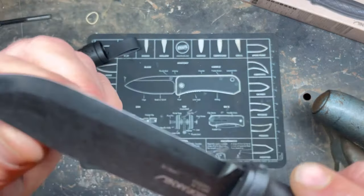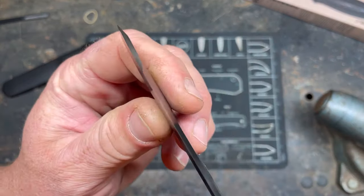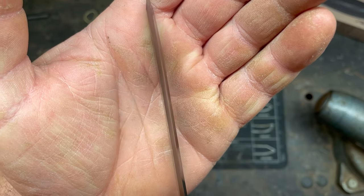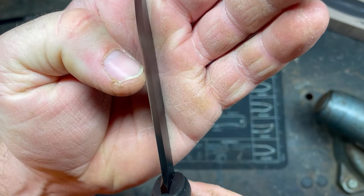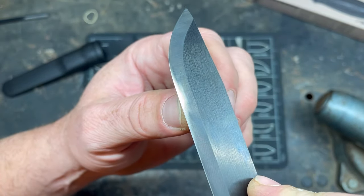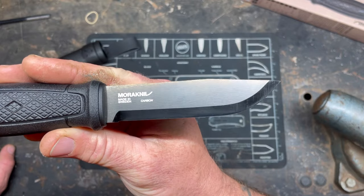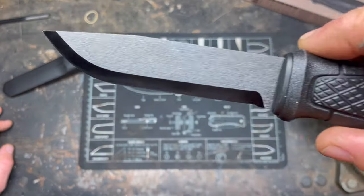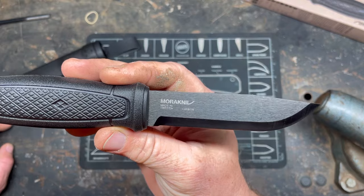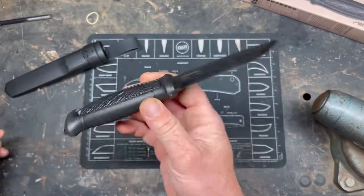I had to strop it extensively. It's deadly sharp now but it needed work. There's a DLC coating — diamond-like coating — on the blade. I stropped it so hard there's still kind of a nick, a shiny spot where I wore the DLC off trying to strop it out. This coating doesn't seem super strong; it almost looks like a bluing with colors to it. I'm not sure how true the DLC claim really is.